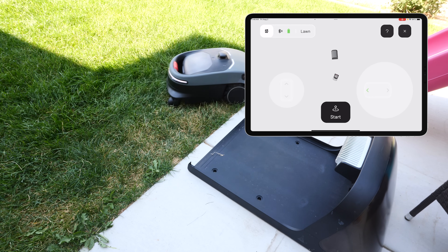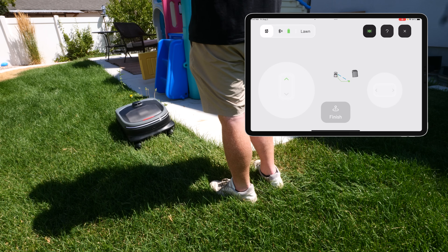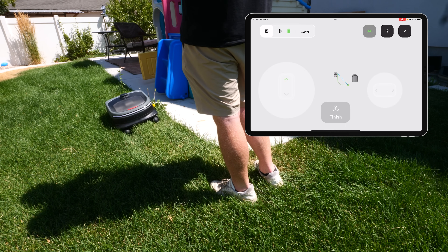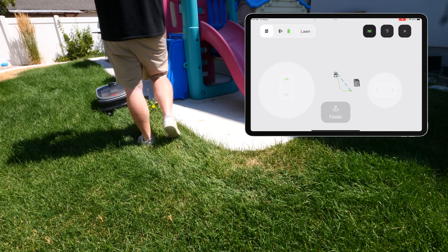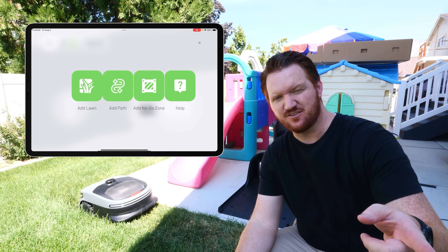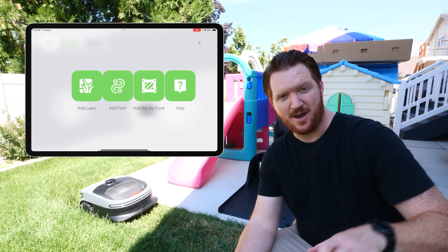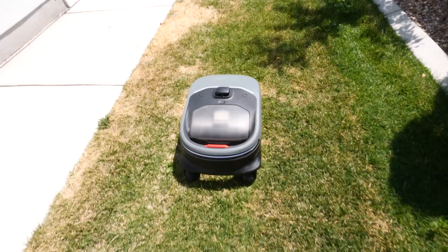Now there are a few different ways in which you can map. One is the typical use of the remote on-screen to drive around where you want it to mow. I've used this many different times on all of my mowers, so I'm not going to do it this way. So here I use the manual mapping, but let's go ahead and head to the front lawn and do the auto mapping. We need to add another lawn, and then we're just going to drive the robot to where we're going to start.